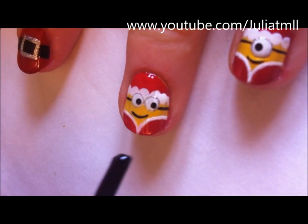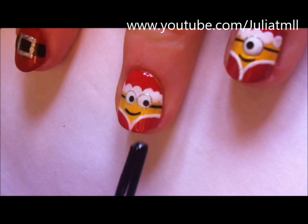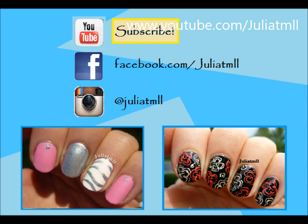Once you're finished, just apply your favorite top coat and you're all done. Thank you so much for watching, and please don't forget to subscribe to my channel.